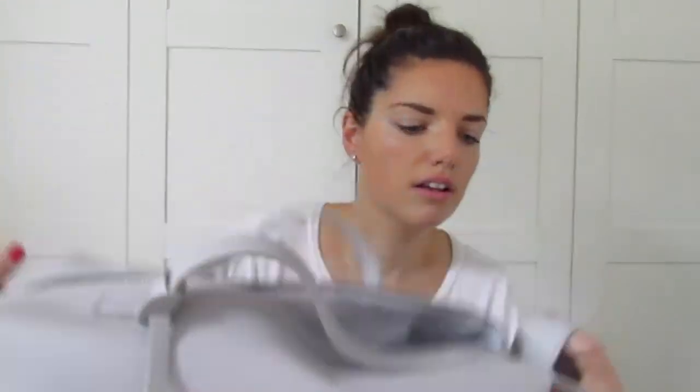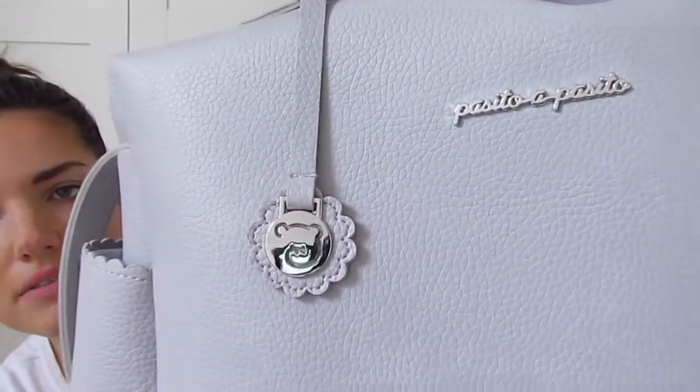It's got a zip across the top, and it's got this little — looks like a bear — little bear tag, a silver tag coming down, which is really cute as well. I'll show you inside.